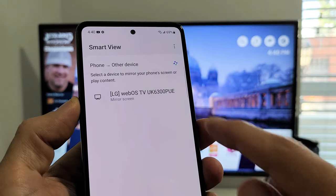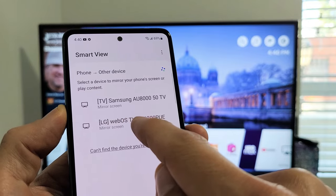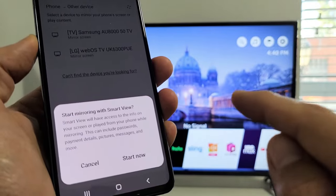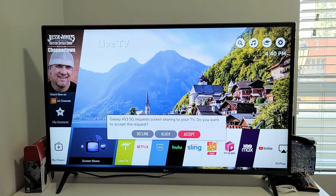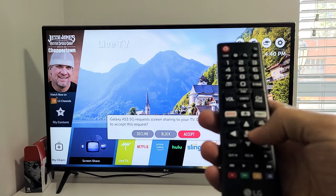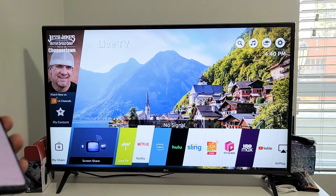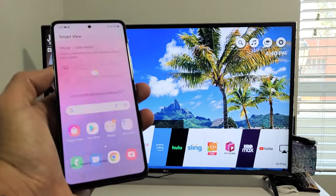Now wait for it to find our TV. This TV here is the LG with the WebOS — tap on that, then tap on Start Now. The first time you connect, you should get some kind of message. This is the first time I'm connecting this phone, so I'm going to grab my LG remote and click Accept.